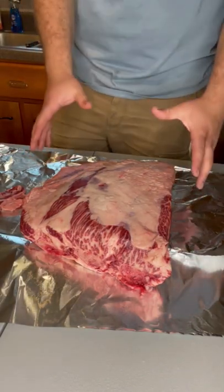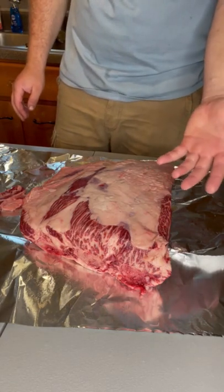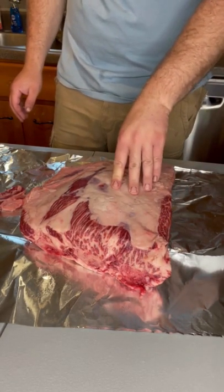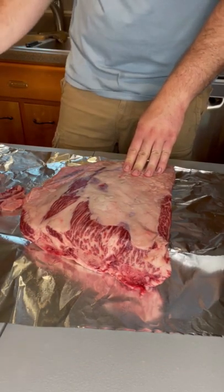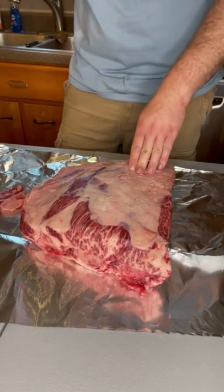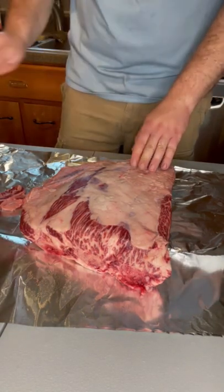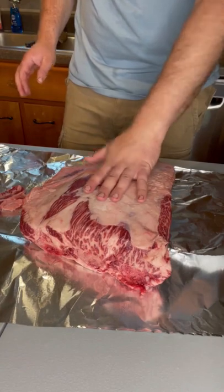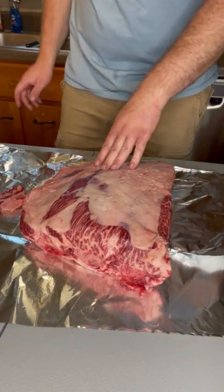One thing I always make sure to do when trimming any piece of meat is I try to keep one hand as the meat hand — I only touch the meat with that one hand. The other hand I try to keep clean so I can touch all my tools, like my knife or my seasoning. Just keep one hand dirty, unless you're wearing gloves — and wearing gloves is probably the best way to keep your hands cleanest.